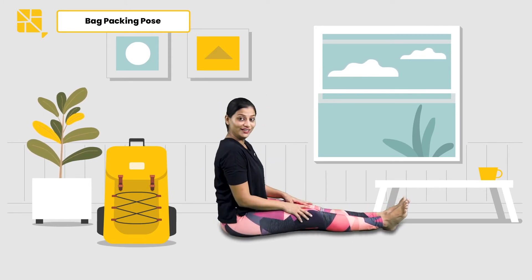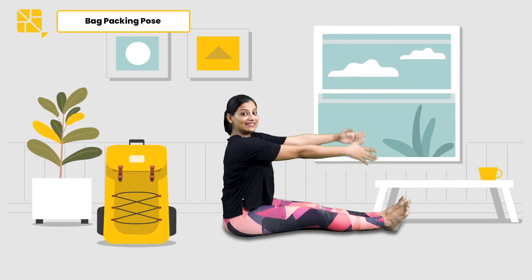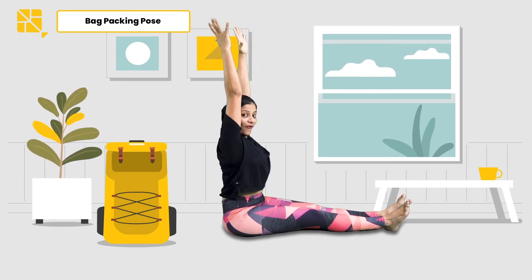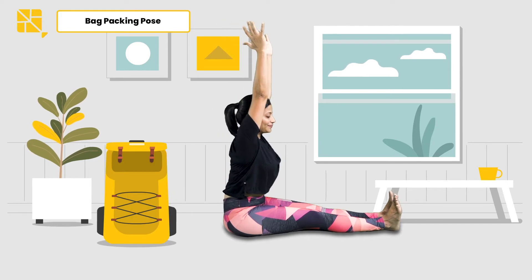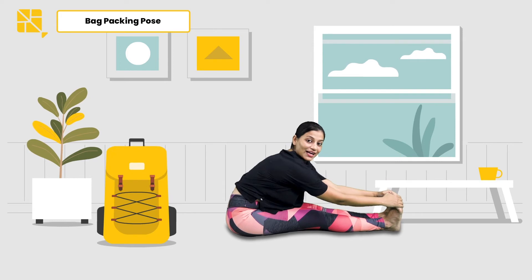Feet touching, toes curled in. Now let's start gathering all the things that we need — lifting your hands up, making sure your back is nice and straight, grabbing all that you need. Let's fold forward and try reaching out to your toes, now taking your head to your knees.